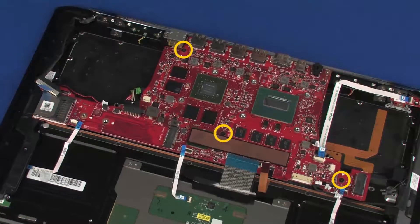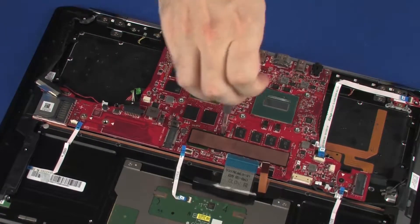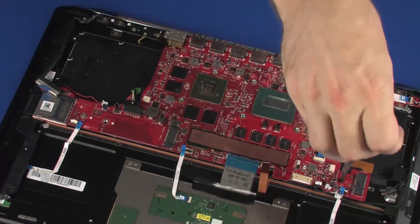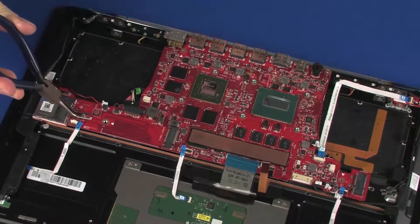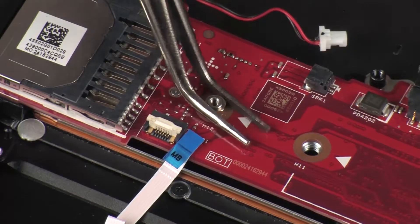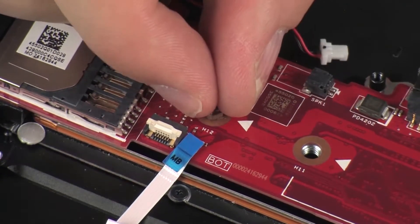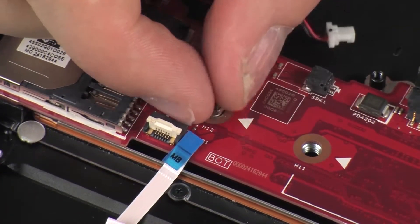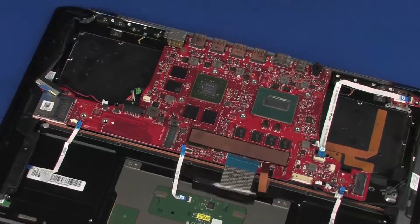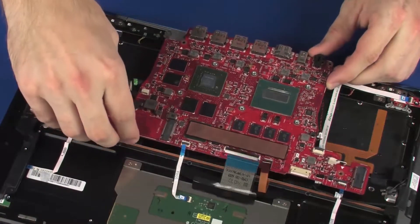Remove the three 3 mm P1 Phillips-head screws that secure the system board to the top cover. Remove the 5 mm hex screw that secures the system board to the top cover. Carefully lift the system board off of the alignment pins on the top cover and remove.